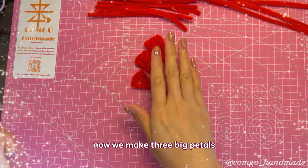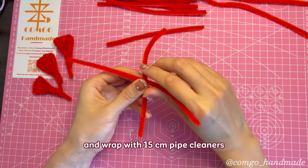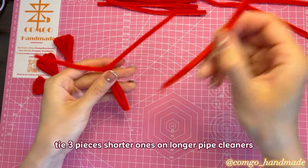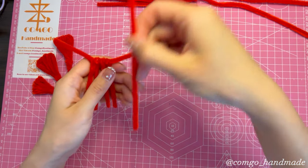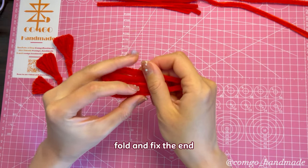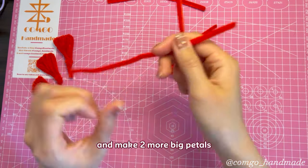Now we make 3 big petals. This time we take a 20 centimeters one and wrap with 15 centimeters pipe cleaners — it's the same method. Tie 3 pieces of shorter ones on the longer pipe cleaner; no need to tie them very close to each other. Fold and fix the end. Make 2 more big petals the same way.